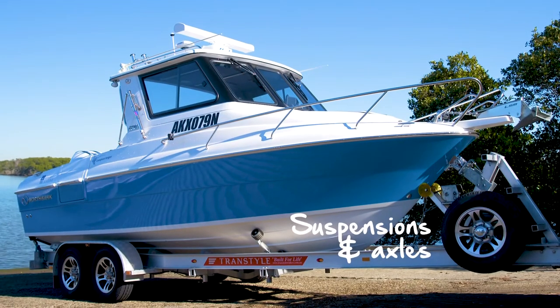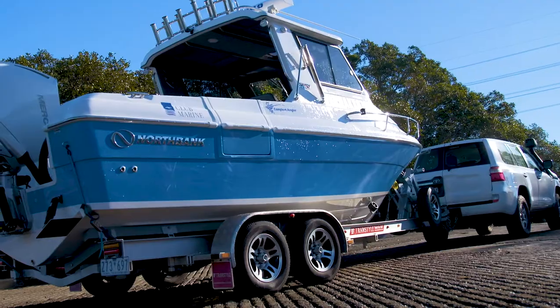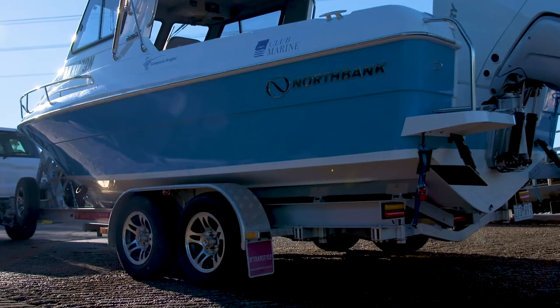Leaf springs have been around since Noah was a lad, but like everything else they're prone to rust. Superficial rust is okay, but cracks and chunks aren't. Some folks like to add liberal doses of lanolin spray from time to time.